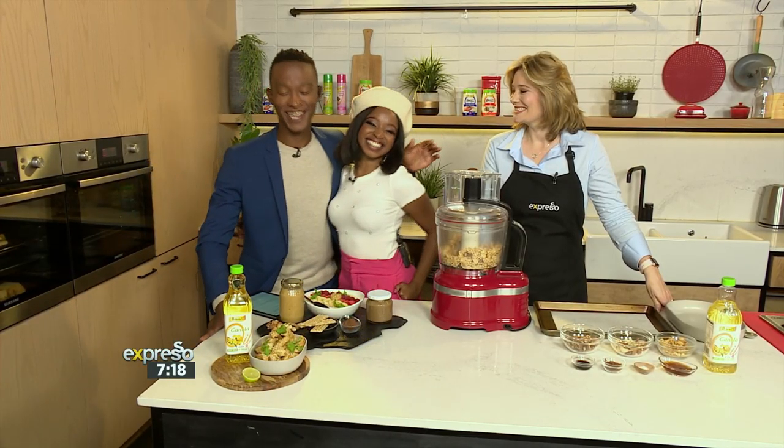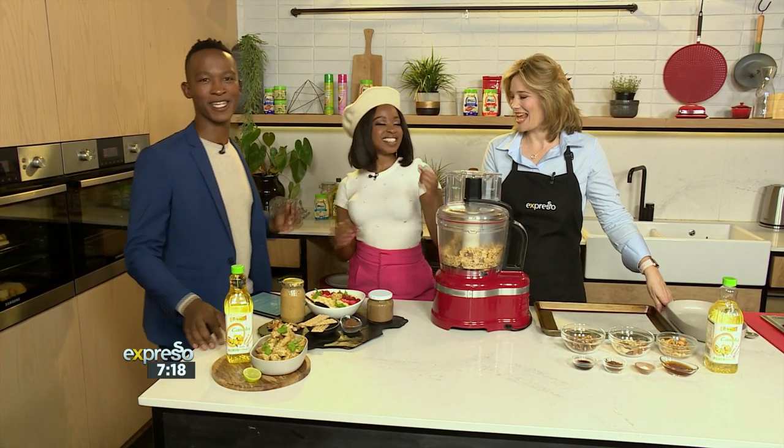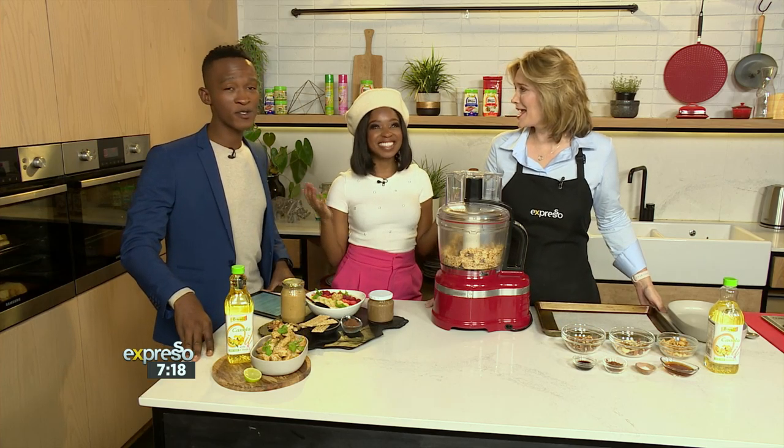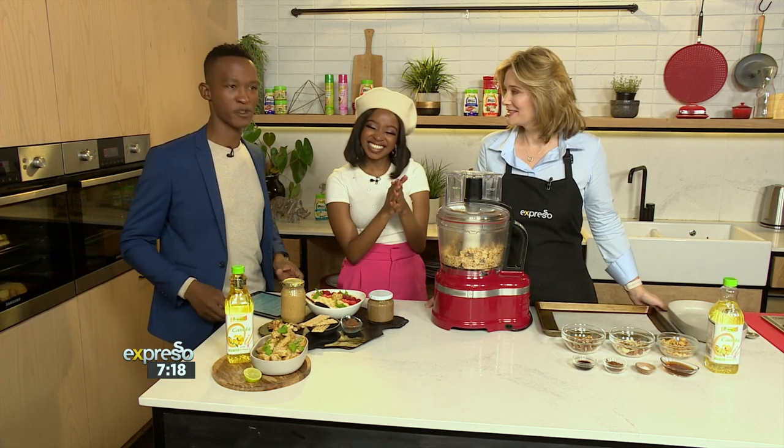We've got some special guests in our studio today. Faleza from Afternoon Express, here celebrating Afternoon Express's fourth birthday. Did you know that? We're four years old. Our sister show is turning and you can catch all the celebrations this afternoon on Afternoon Express.